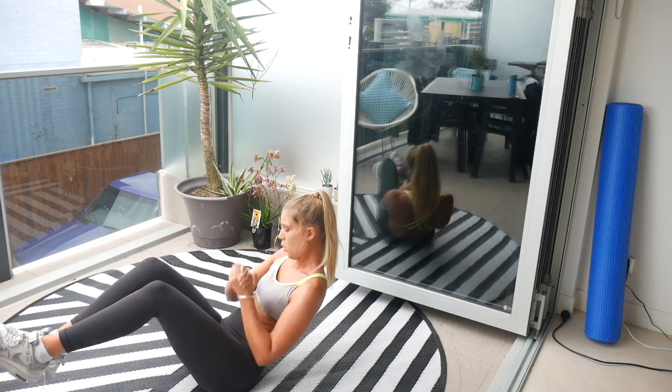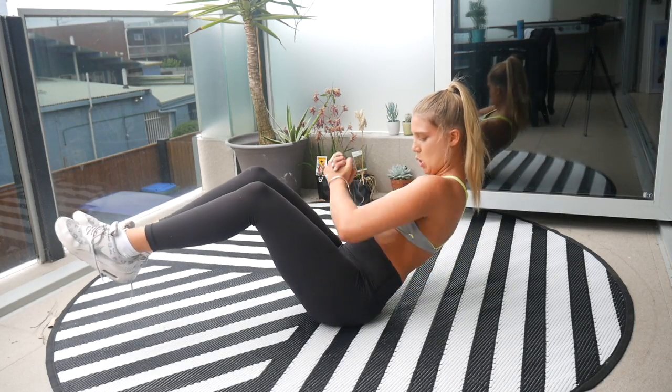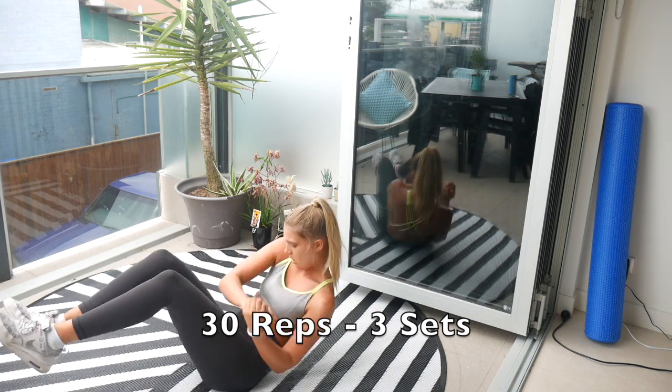Now we've got to the best part — we are doing abs! We're doing this little 'row the boat' movement. We're going to do 30 of these and repeat it three times.